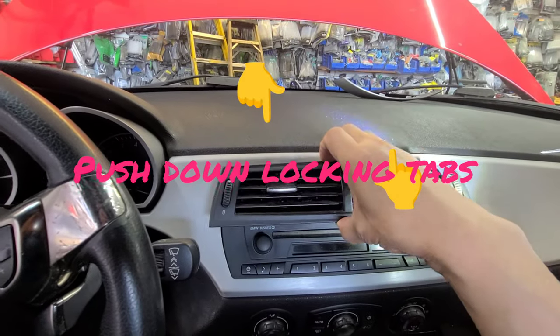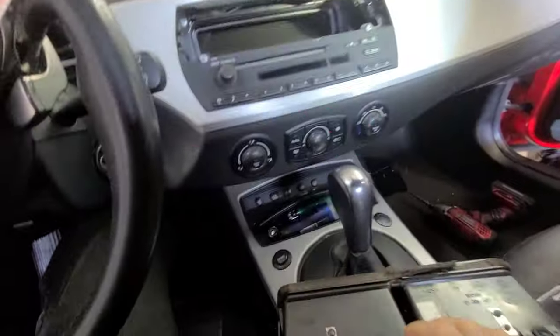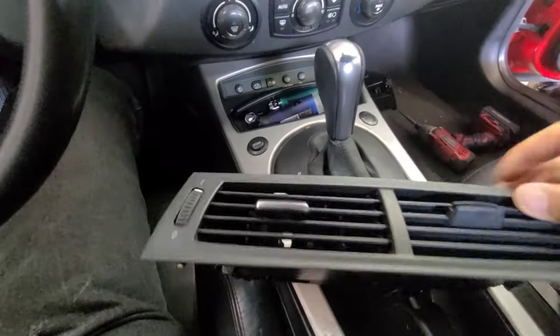What I'm going to do is remove this air vent. I already got this out, so I'm going to explain to you once I have this air vent out. See these two clips — the metal clips? There is an opening inside.